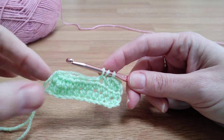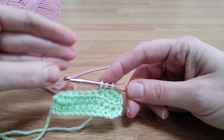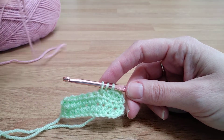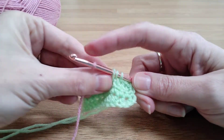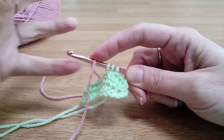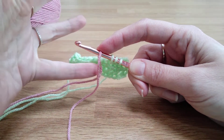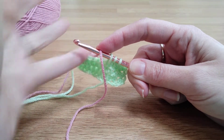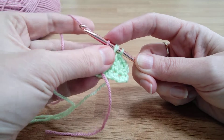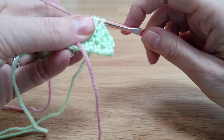This is where we bring the new colour in — we get rid of the old colour and get our new colour. Instead of yarning over with the green, we're going to yarn over with the pink. It can be quite tricky to hold it onto the hook and get your tension, so I tend to keep hold of it and wrap it around in the way that I prefer, and then this becomes the yarn over that I pull through.